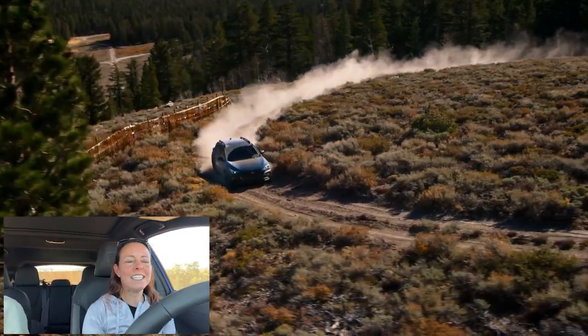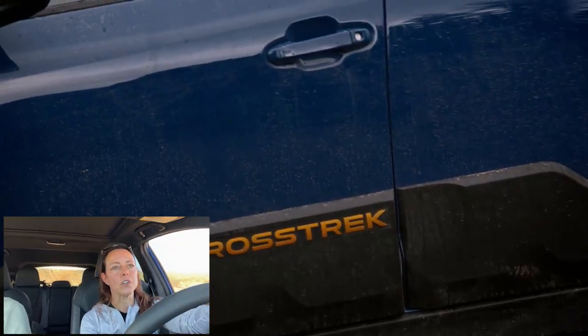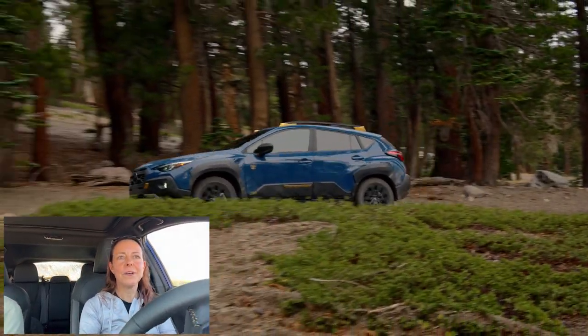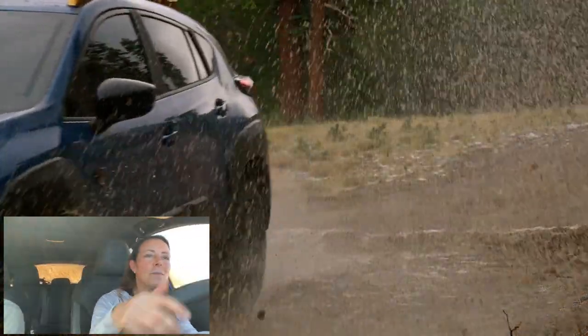Subaru has told us the target buyer is more of a youthful explorer — someone who wants to go camping, hiking, and reach really cool locations for athletic pursuits. This vehicle isn't going to tackle the Rubicon Trail, but it will get you through some pretty sticky off-road situations to reach those incredible destinations. I'm going to drive through the rest of the course — we'll probably fast-forward it — but it's a great little course to see what the Crosstrek Wilderness can do.